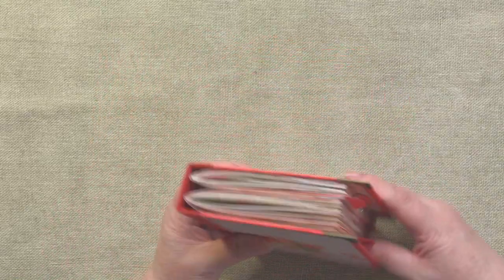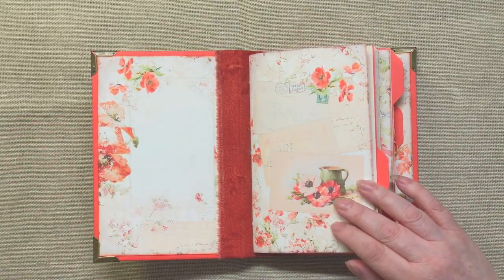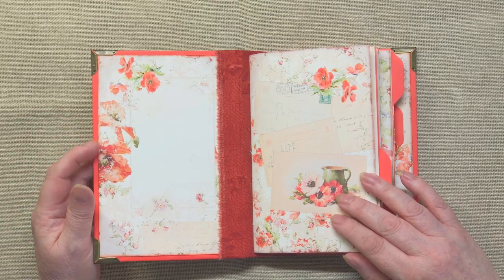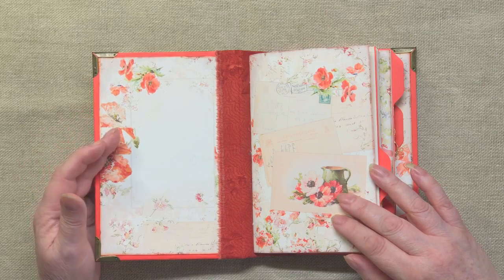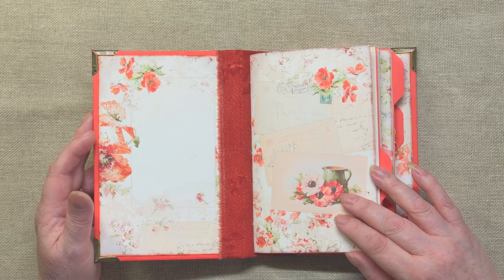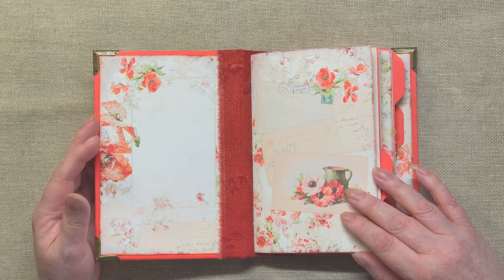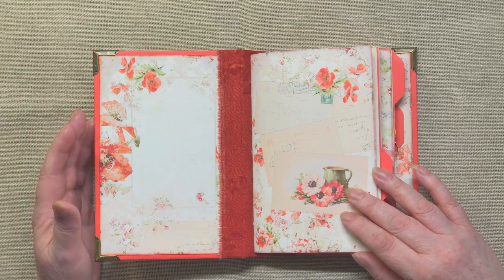Inside, we have two signatures. I've left loads of room for journaling in this because I was thinking, if I was making a journal for me to use, I would want something where there actually is plenty of space to write. I'm as guilty as anyone of making journals that look really pretty but actually aren't that practical. So with this one I wanted to leave a lot of journaling room — so much so that I might go back and make another version just to keep a journal.